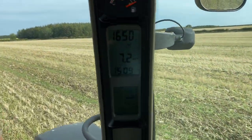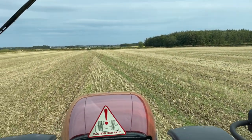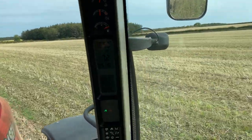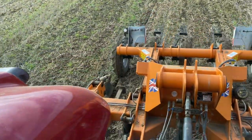Working at about seven, seven K. It's going well. The subsoiler's making a good job.